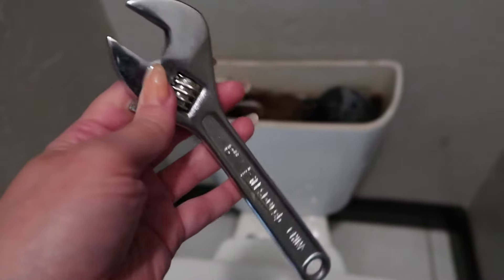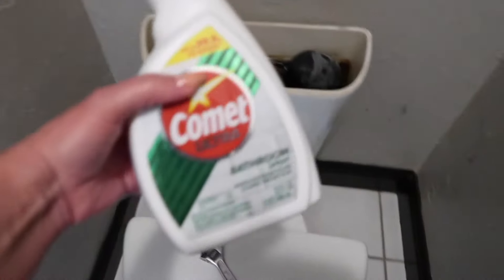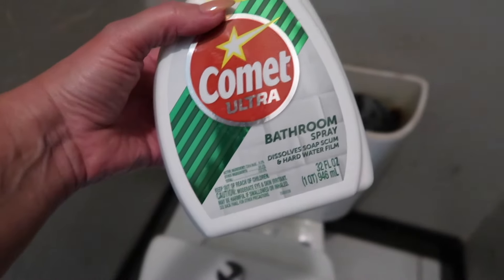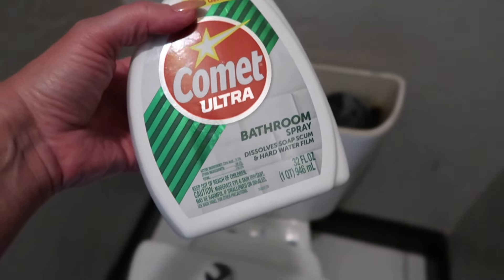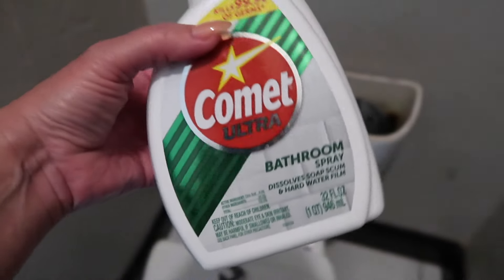For this tutorial we're going to need a wrench — this is going to help us loosen the back. I'm also going to be using Comet Ultra, a bathroom spray that'll dissolve soap scum and hard water film, which I'm believing is part of the issue.